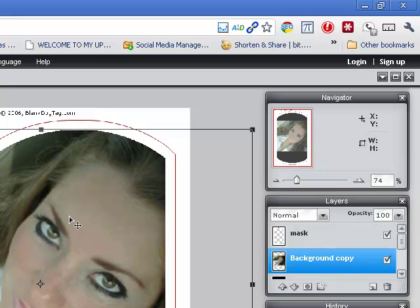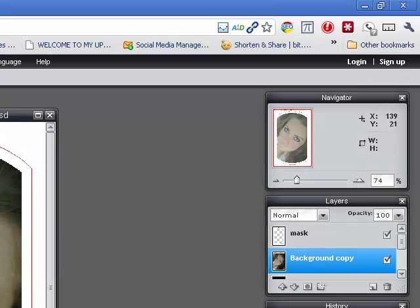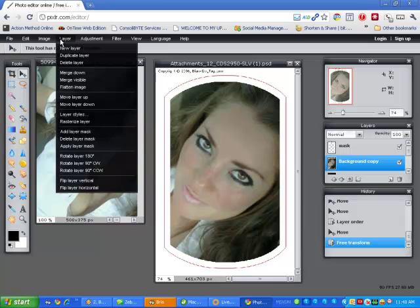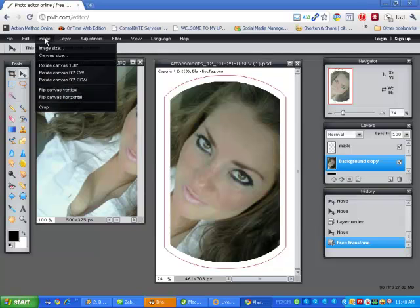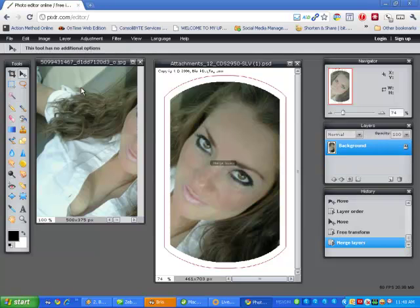Once the image looks good, go ahead and hit Enter. The next thing you need to do is flatten this image — go to Layers and Flatten Image. Now all the layers are gone.